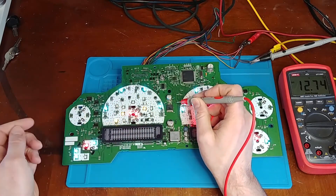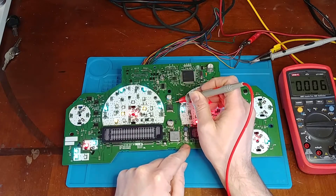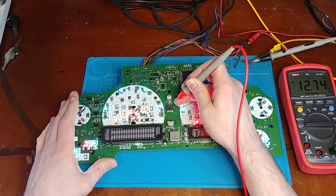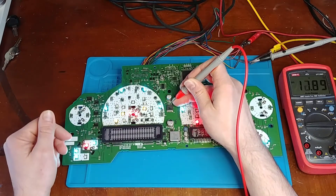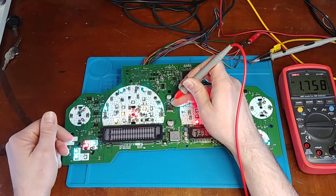This is just a simple 3-pin voltage regulator. You've got your 12 volts in on one pin — there's our 12-volt input. Middle pin is ground. Pin number 3 is supposed to be 5 volts out, but I'm reading 1.7 volts.